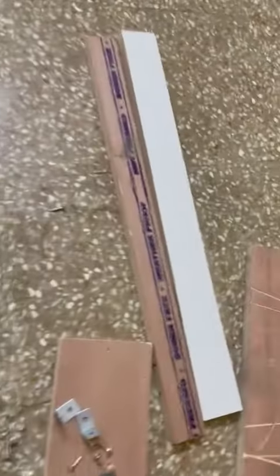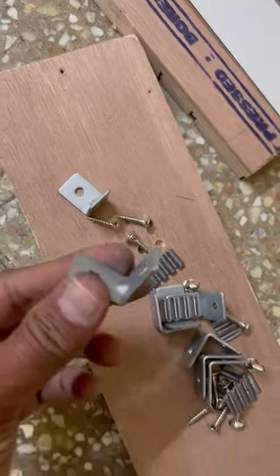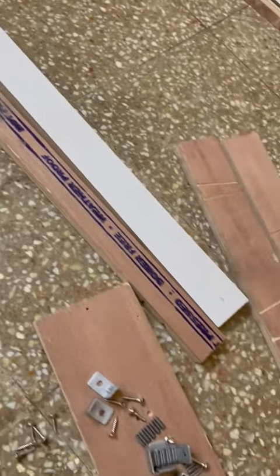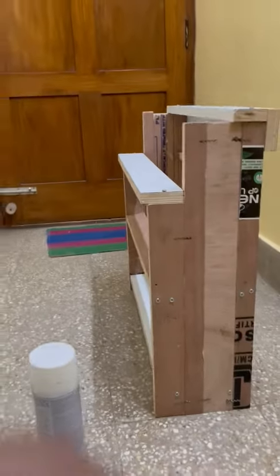These are the connecting ones. I have to place this in the middle. I will be using this clamp to connect this. The shoe rack is ready now — I have made a custom design.